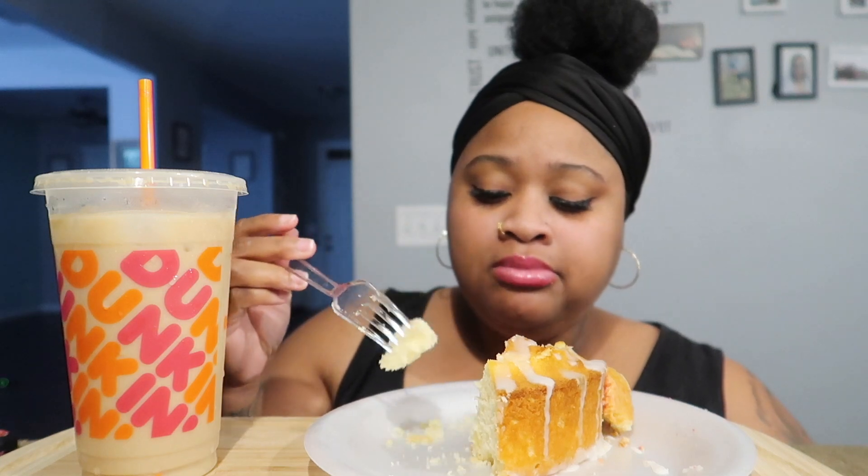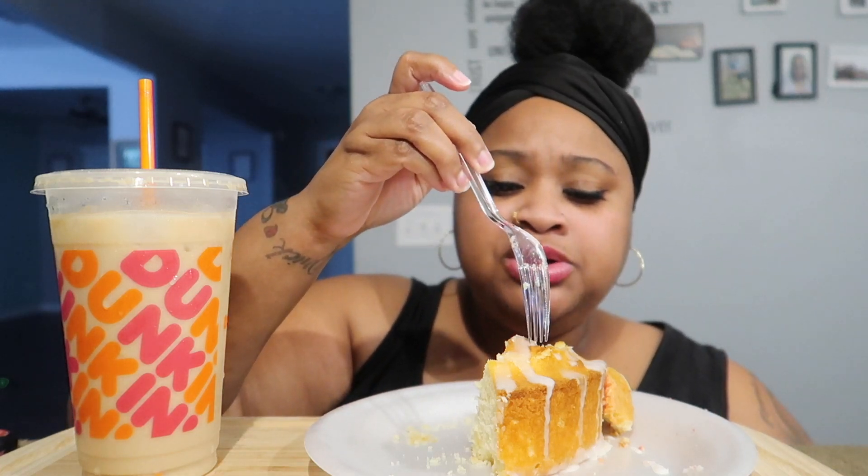These are the type of cakes that she actually likes. She doesn't like cakes with icing — she can do this little glaze because it's not thick, but regular icing she doesn't like. So she approved of this cake. It's even better today than it was yesterday.